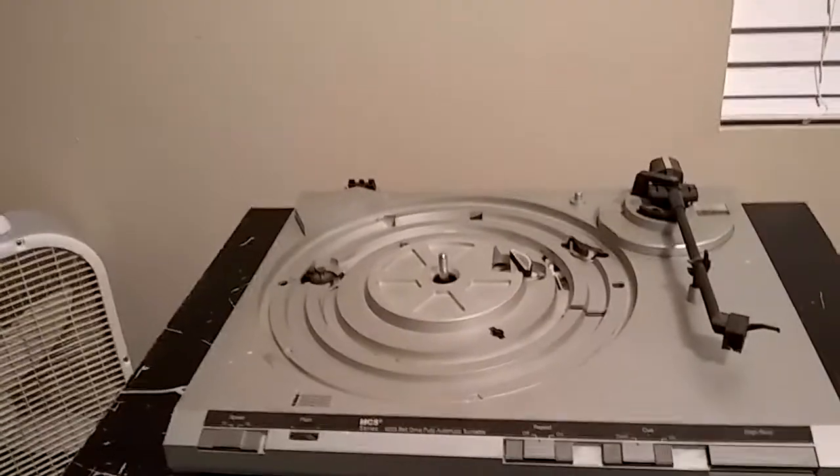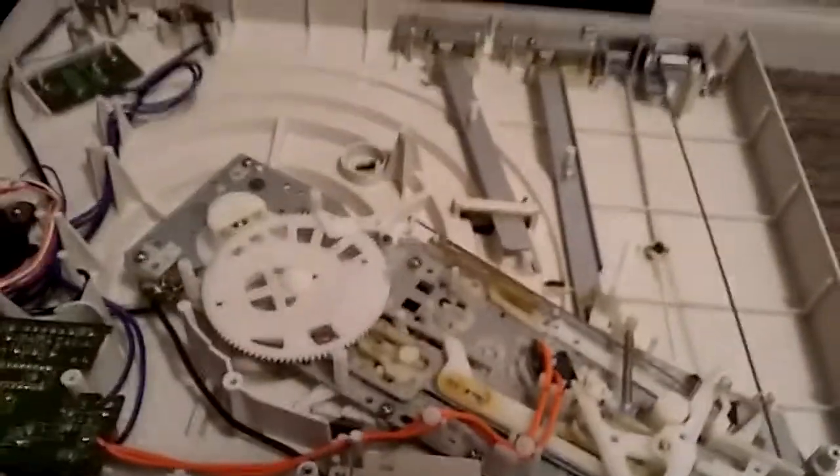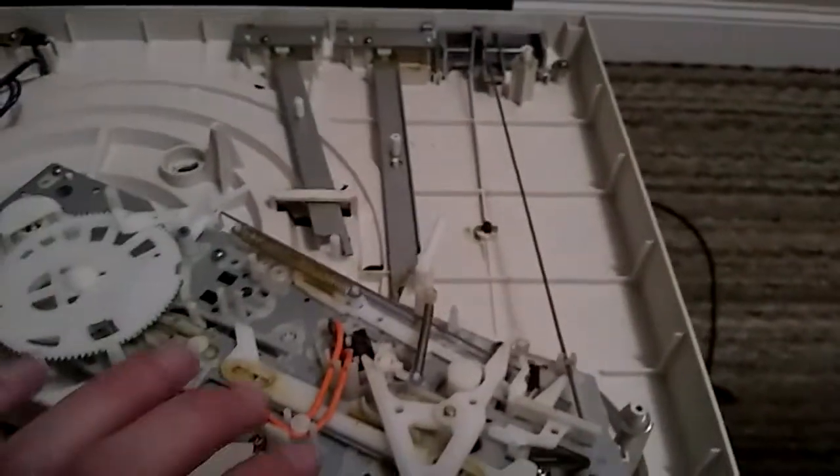I tore the bottom cover off and it doesn't look too bad. This, on the other hand, is a bit more complicated than I wanted to deal with, but I'll have to take it apart and hopefully it goes back together the same way. Then something fell off — a washer. All the washers are falling out and I have no idea where they go, so I'll have to figure that out.